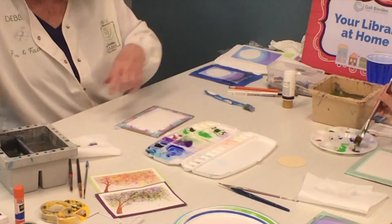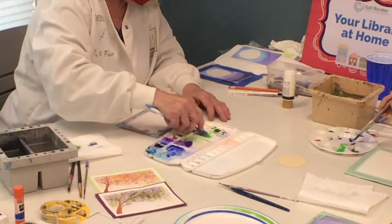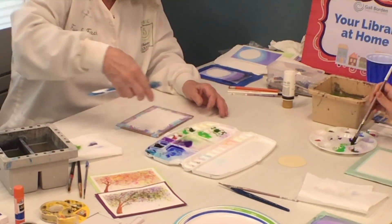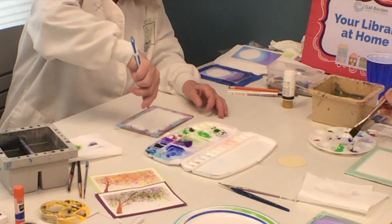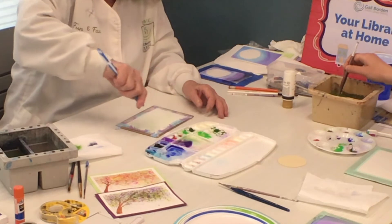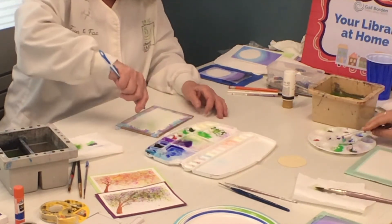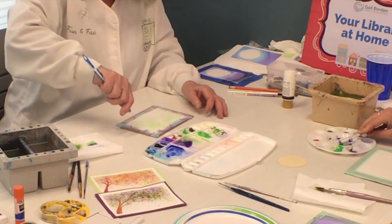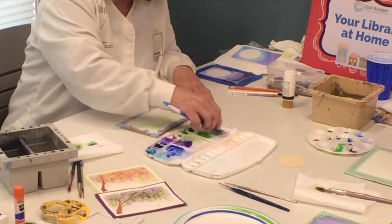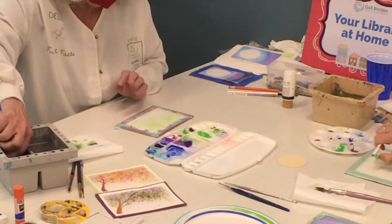So you got your colors out. You're going to take your toothbrush and dip it in the color just on the tip. You're going to pull your thumb back and start splattering green all over the place. Then you pick up another green and you splatter that. Try and keep it kind of on the top two thirds of the paper if you can. But if it gets to the bottom, don't worry about it — it's fine too. You can't go wrong on this one. That's why I like it.